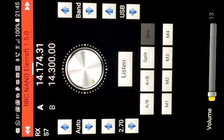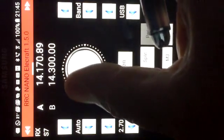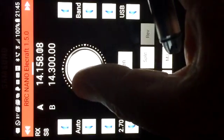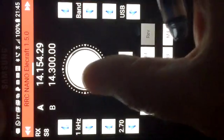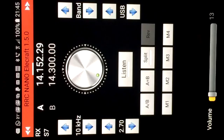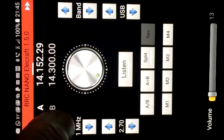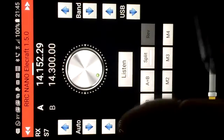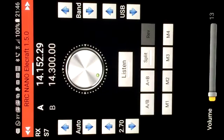Underneath that we have the tuning step control. In this case I have auto selected, and as you can see the tuning step is fairly sensitive, although we can select a 1 kHz tuning step, or if you want to change frequency more rapidly there's 10 kHz, 100 kHz, and if you want to move from one end of the band to the other then there's 1 MHz. Next to that we have the filter control here set to 2.7 kHz. Up the top we have the band control, up and down arrows for band up, band down, and a mode button.